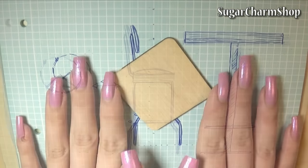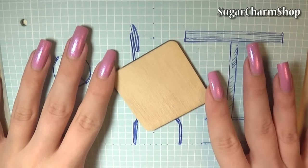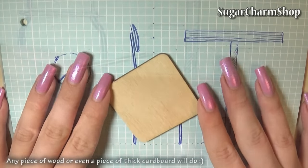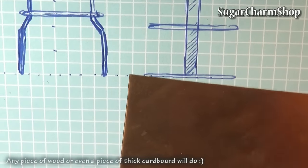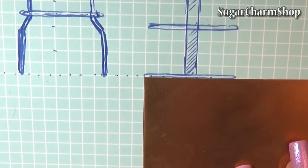For the table top I'm going to be using this piece of wood that I got from Maiva here on YouTube. I'm not sure exactly what it's for — I got it quite a long time ago. I think it's for scrapbooking or card making or something like that, but any piece of wood will do.